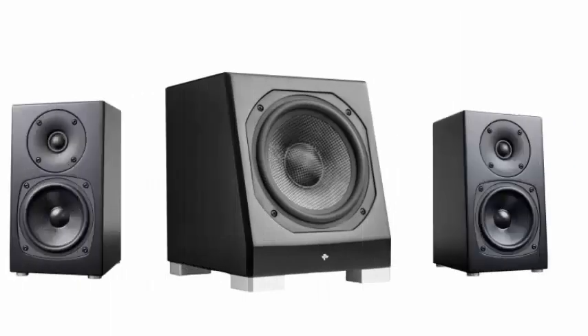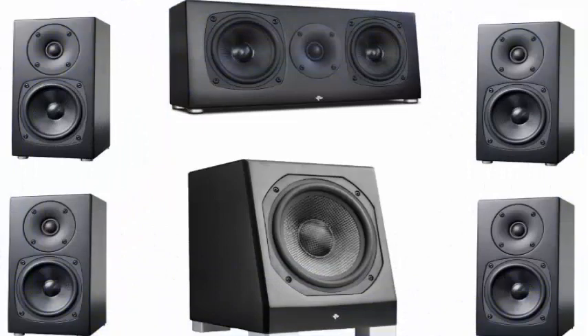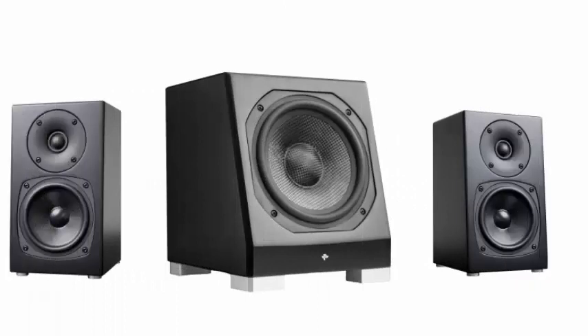KIN Mini Speakers feature phenolic honeycomb woofers of 4 inches (105mm) and soft dome tweeters of 0.75 inches (20mm). The speakers have a small bass port just above their heavy-duty 2-wire speaker cable connectors. The impedance is 8 ohms. The sealed non-ported KIN subwoofer houses an 8-inch (203mm) carbon-fiber woofer driven by a built-in 150-watt Class-D amplifier.